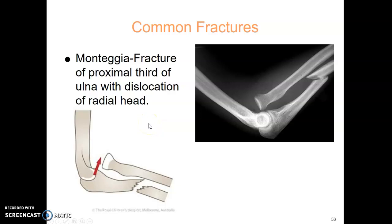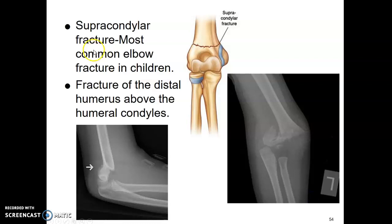Common elbow fractures: the Monteggia fracture is a fracture of the proximal third of the ulna with dislocation of the radial head — you can see how it's popped out, whereas normally it's superimposed. The supracondylar fracture is the most common elbow fracture in children. It's a fracture of the distal humerus above the humeral condyle — you can see how it's shifted on the lateral, and on the AP it's difficult to visualize, just shifted off.